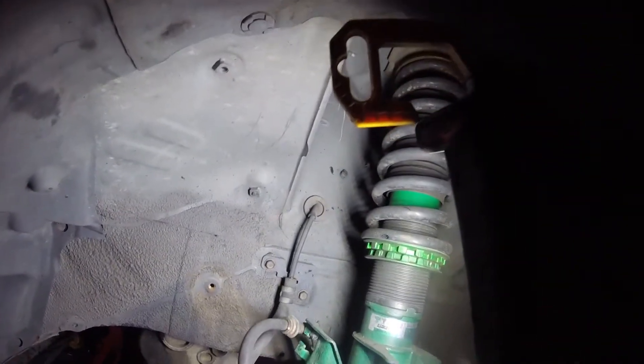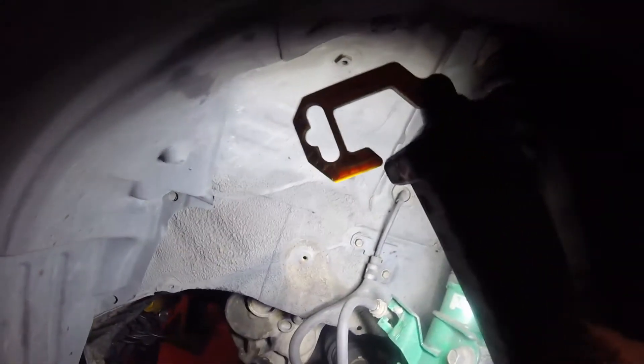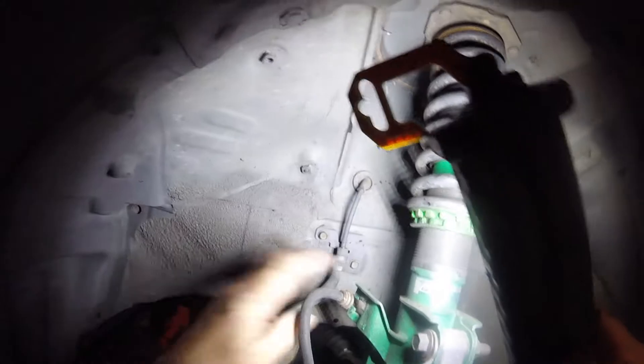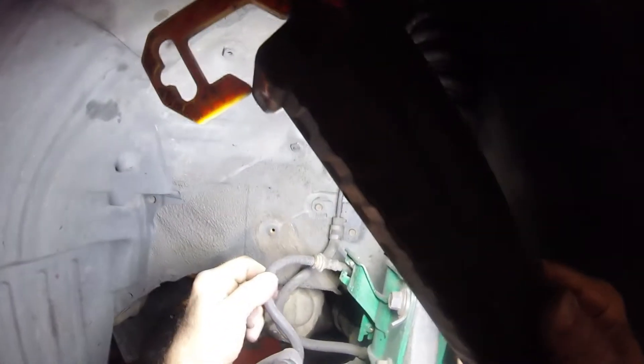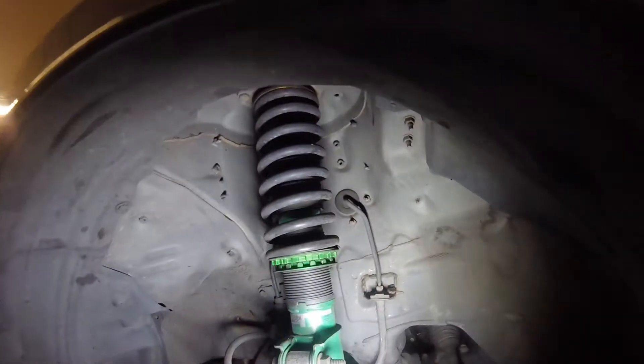There might be enough slack on that brake line for me to tip it forward, but I'm not going to risk it. I'm going to undo the caliper and then tie it up to the shock absorber somewhere safe. Don't let it hang on the flexible hose - it's possible you will damage it or break it, and then you've got another pain of a job to deal with.